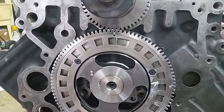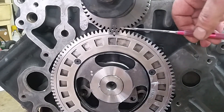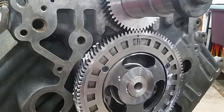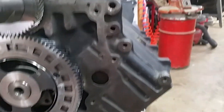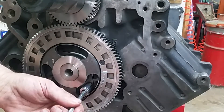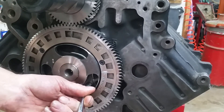Let me get a pointer here. There's one timing mark there and one there. I like to spin her one time to make sure she comes back into alignment. I'm going to put one cam bolt in the plate right here, snug it up just to hold it, and then we're going to spin it to make sure she comes back into time.